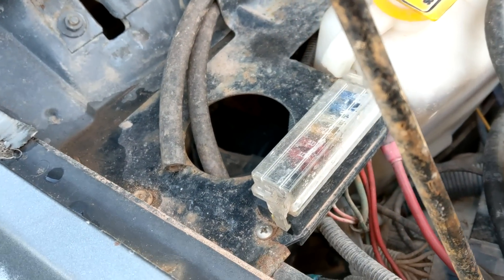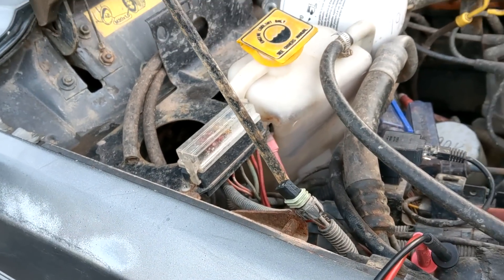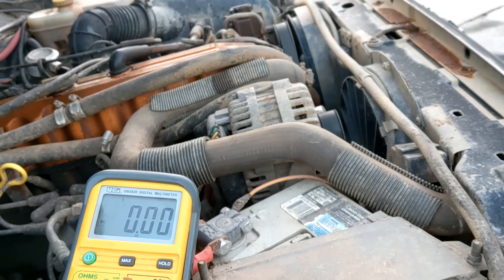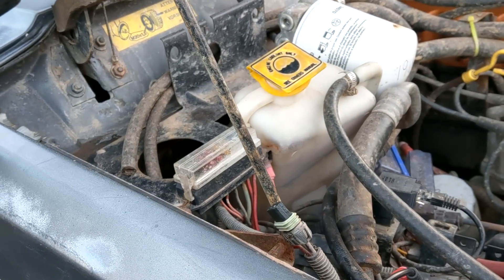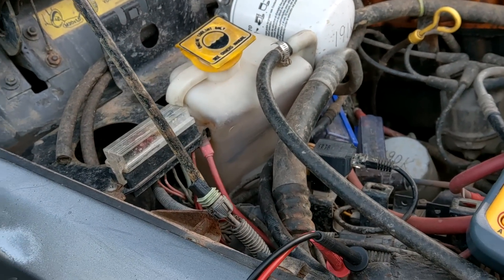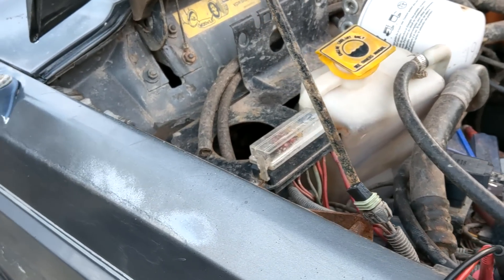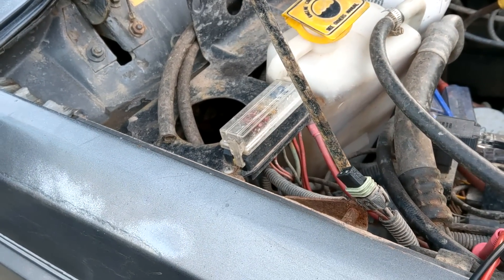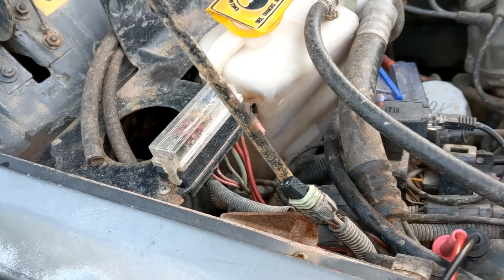This motor is relatively new - probably three or four years. I actually just got the air conditioning working as of this year. On the last major trip, the AC drain was not draining, and the water was just building up. Every time you took a turn you could hear it sloshing and pouring onto the floor - so much moisture. There's a good chance that maybe our motor is rusted out.